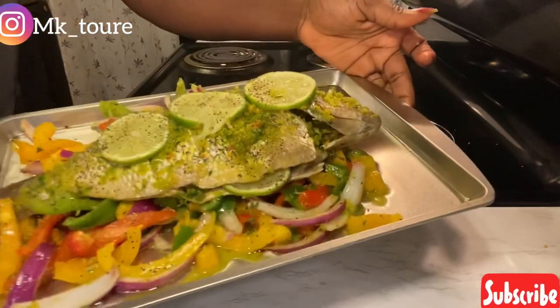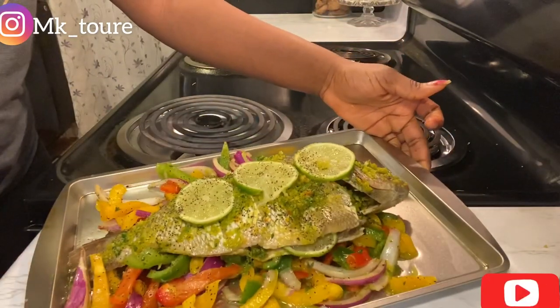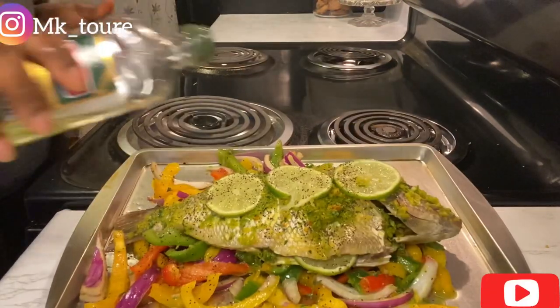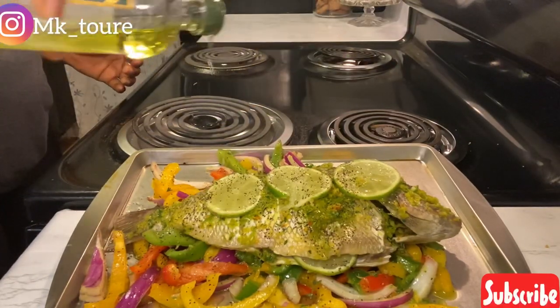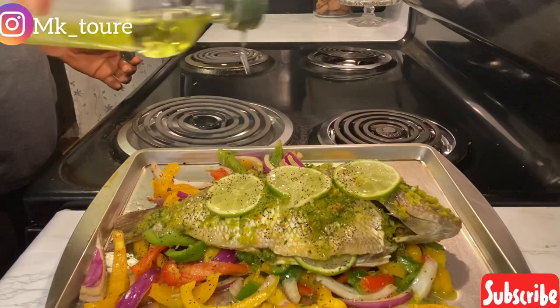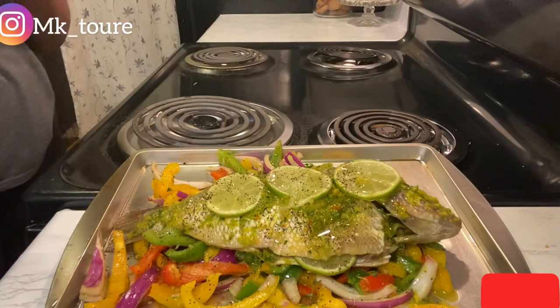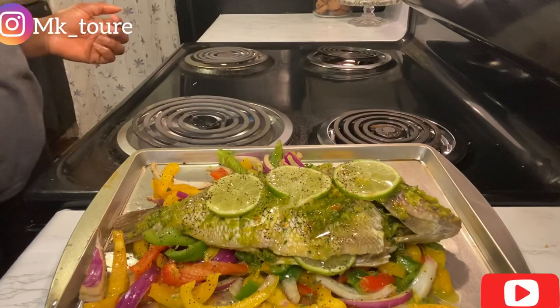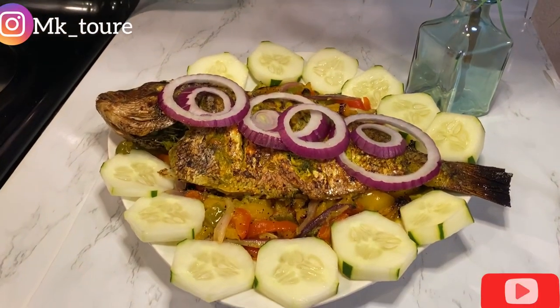Now I'm going to put it in the oven. That's how it looks before baking. I'm going to put it in the oven for about 30 minutes — I've already turned the oven on at 350. After 30 minutes the fish will be ready. Okay guys, it's been 30 minutes and this is how it looks like!